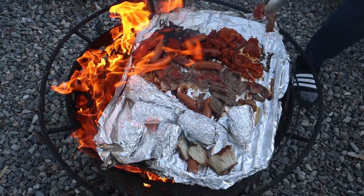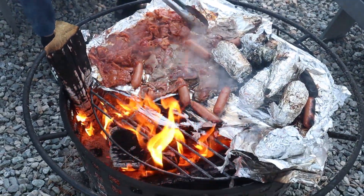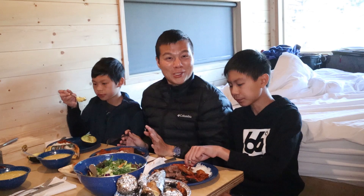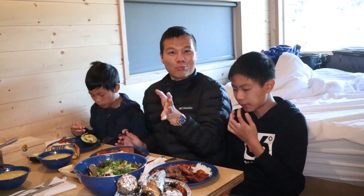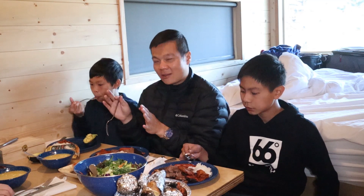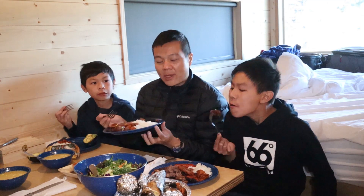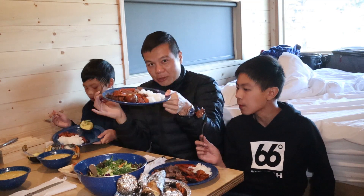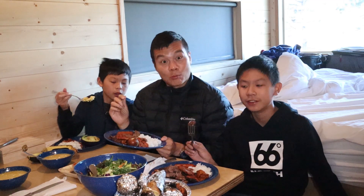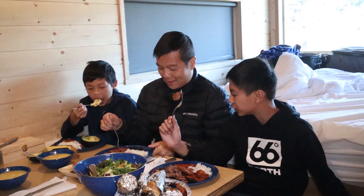The smoke is everywhere. Alright guys, so we finally finished cooking all our meats. It was super cold and super windy outside, so we are bringing our meal indoors. Apologies for the weird angle, but we have limited space to eat in here. But we have our food here ready and cooked. We got some sausages, some wagyu beef, some bulgogi, some rice, and some avocado. So let's go straight for the wagyu first.